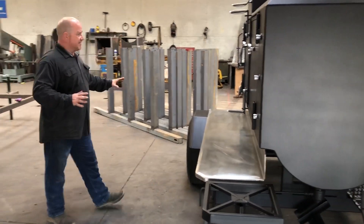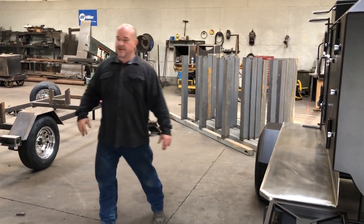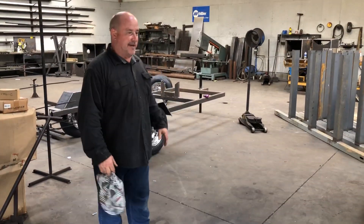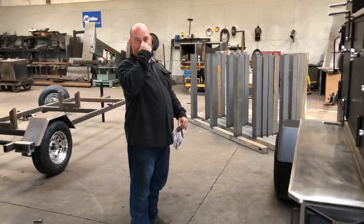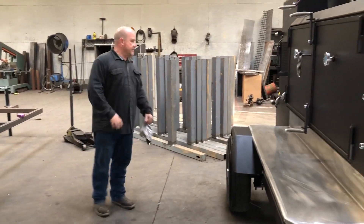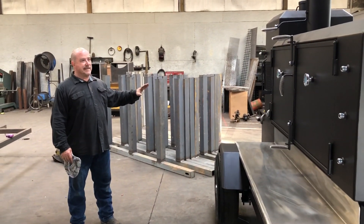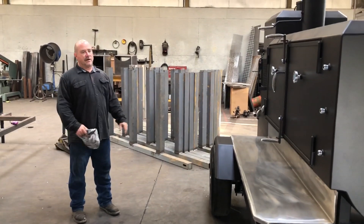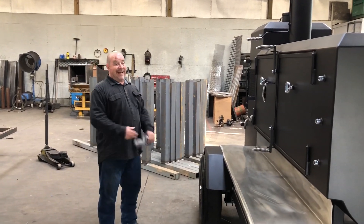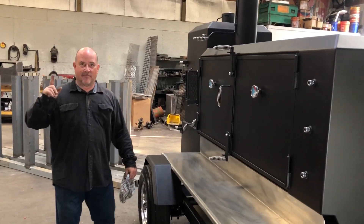Thank y'all guys. Beautiful build for the Loving Goods — they're actually coming from California to pick this cooker up. Beautiful cooker, tons of capacity, really custom, got a lot of stuff going on. Let's hang with us. Thank y'all. Bye.